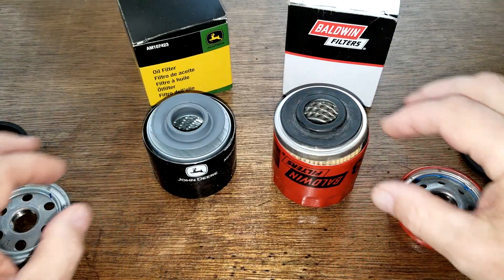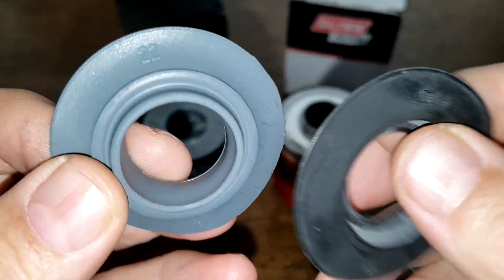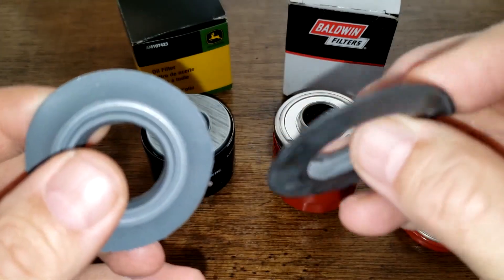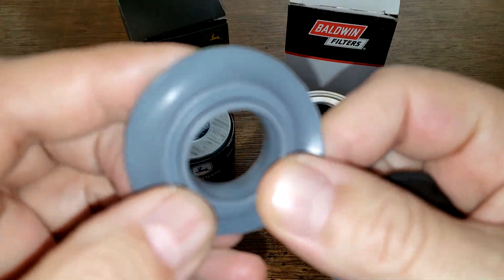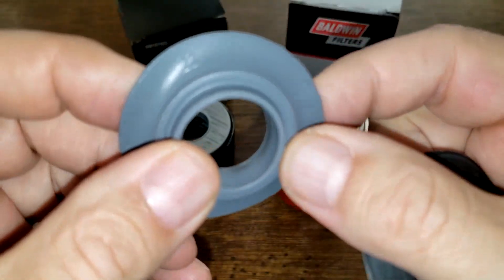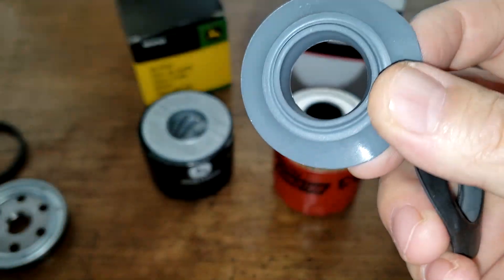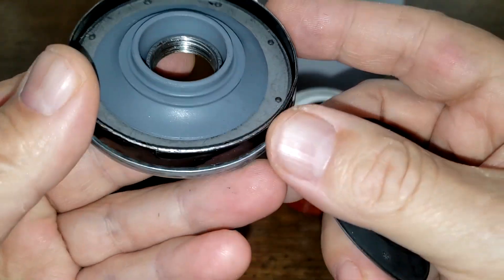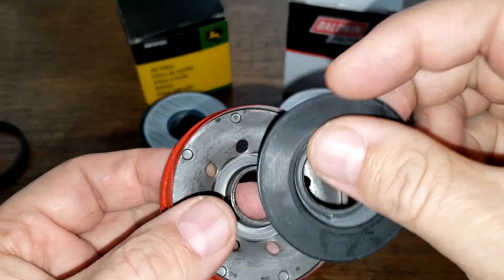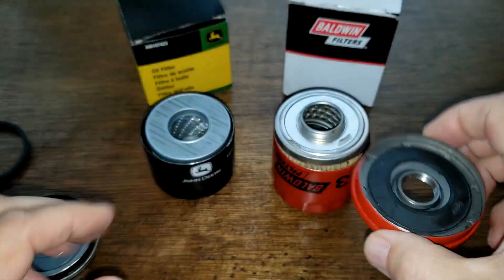Well, they both look good. Now the drain back valves — the Baldwin looks like nitro rubber. The John Deere is a greenish color, so this could be silicone. I'm going to do a burn test at the end to see if it is silicone or nitro rubber. The drain back valve fits really nicely over the base plate on both the John Deere and the Baldwin.